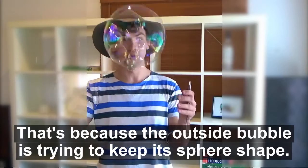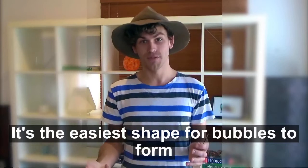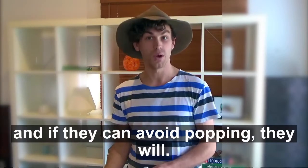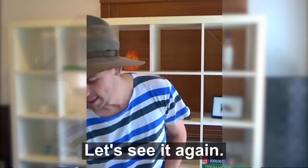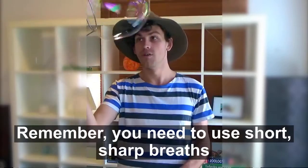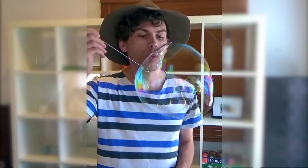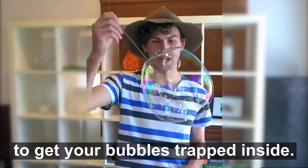That's because the outside bubble is trying to keep its sphere shape. It's the easiest shape for bubbles to form, and if they can avoid popping, they will. Let's see it again. Remember, you need to use short, sharp breaths to get your bubbles trapped inside.